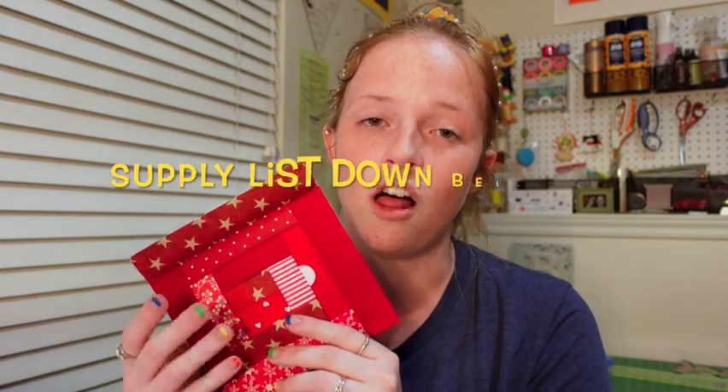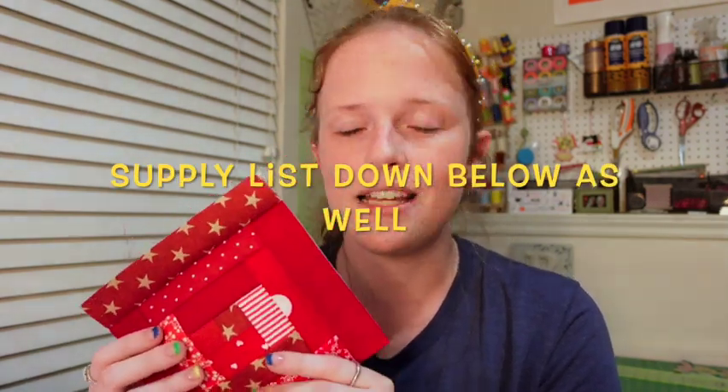Hello everyone, welcome back to my channel. It's Beth Goody from Goody Goods, and I'm here today to share with you an FPP tutorial. I will be piecing together this FPP log cabin. I will post the link for the pattern purchase down below, so if you're interested in piecing this along with me, get your supplies and let's get started.